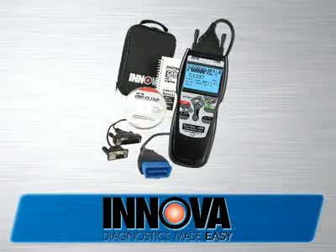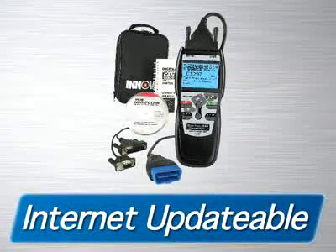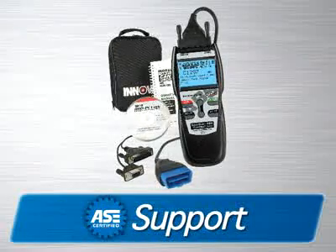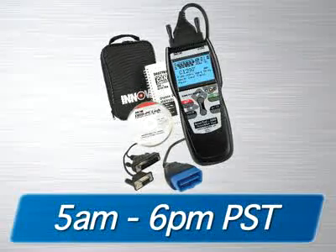The Innova 3160 ABS Plus CAN OBD2 Scan Tool comes with all the cables and software you need to get the job done, as well as a soft pouch for storage. It is fully internet-updatable and upgradeable at no charge, comes with a one-year warranty, and is supported by an all-ASE-certified technician staff via the internet or toll-free phone from 5 a.m. to 6 p.m. Pacific Time.